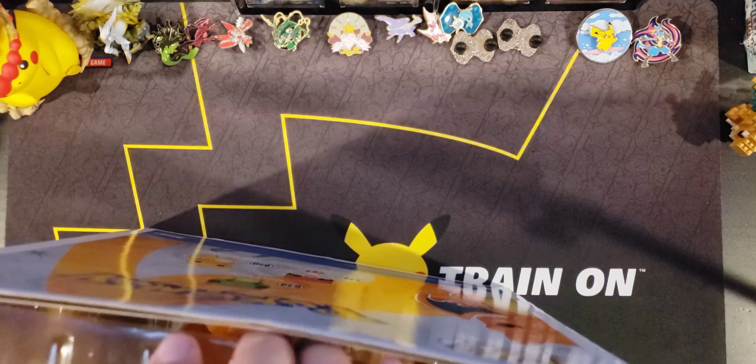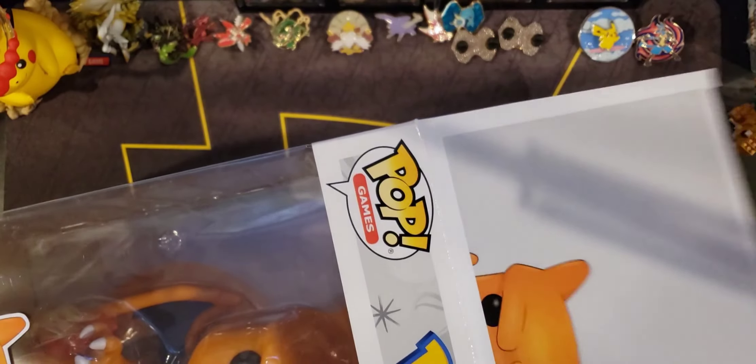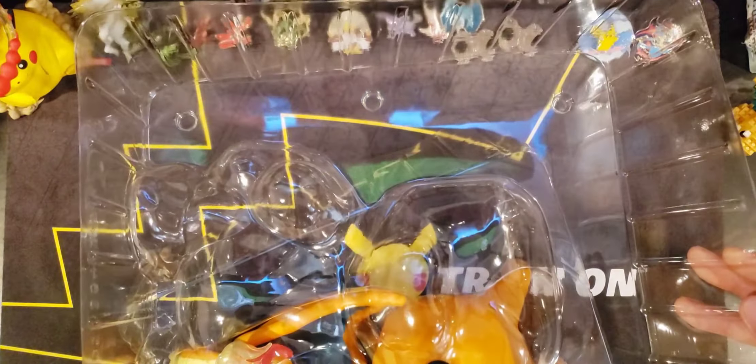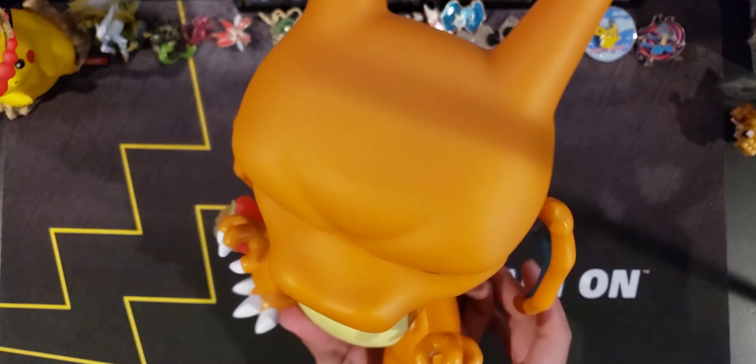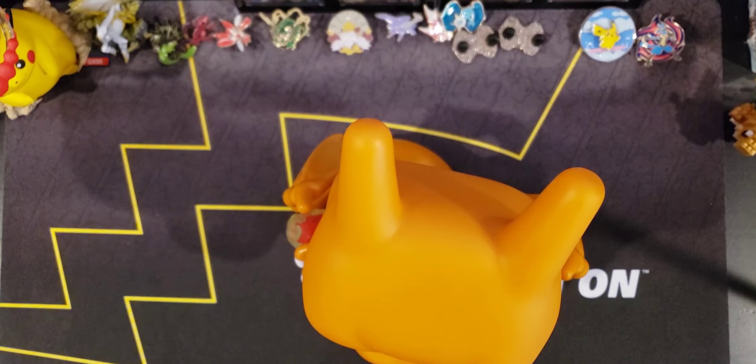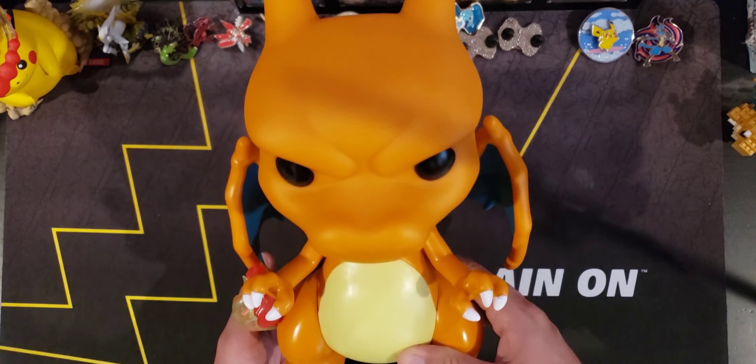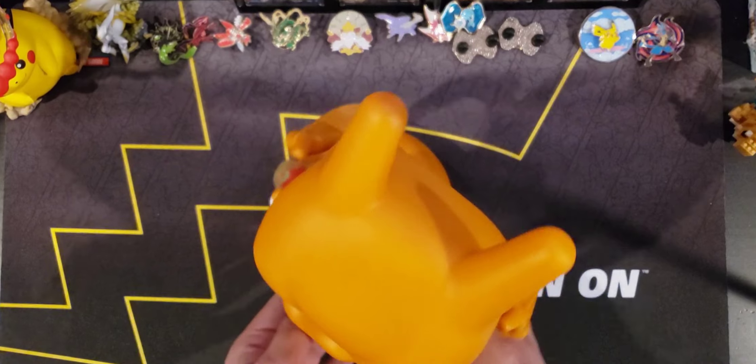Lucario is finally gonna have a little buddy here, so let's open this bad boy up. A lot of people just keep these sealed and have them displayed with the box, but I just like them outside of the casing. So let's go ahead and take this out — it looks amazing, it's so big! Oh my god, plastic everywhere. Here it is — it does not come with a stand.